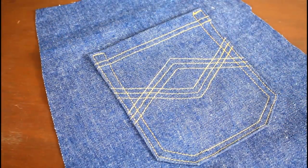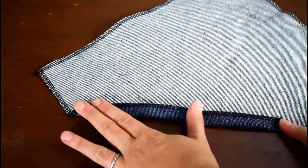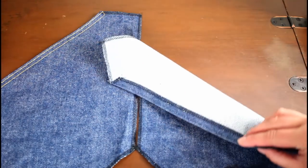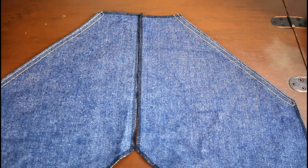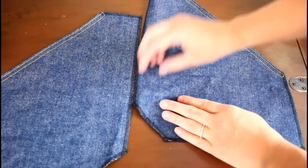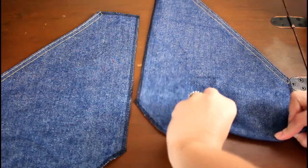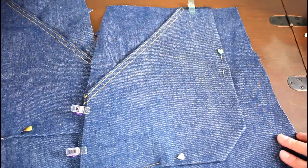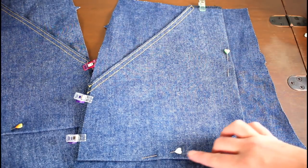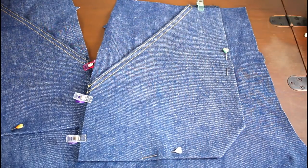Then onto the front pockets. I'm doing patch-style pockets sewn on top of the main body pieces. I serged the edges, turned in the slanted side one inch, and topstitched. Then I pressed in the long side, the slanted corner, and the bottom edge. The two other sides didn't need to be turned under because they'll be enclosed in the seam allowances later. The pockets were pinned onto the pant front pieces with raw edges lining up, sewn on with two rows of stitching, and reinforced at the bottom edge of the slanted side because it gets the most stress.